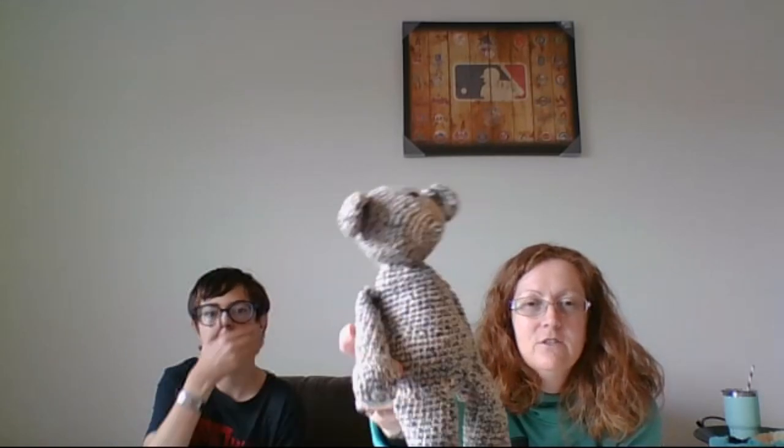Welcome, all you fiber collectors and stitch enthusiasts! Let's get started on the finished objects. Since our last meeting, I finished the bear — and yes, he has a little tilt to his head, but he is all finished.